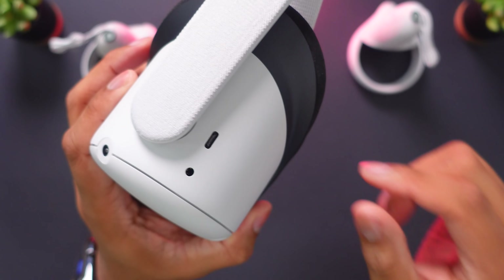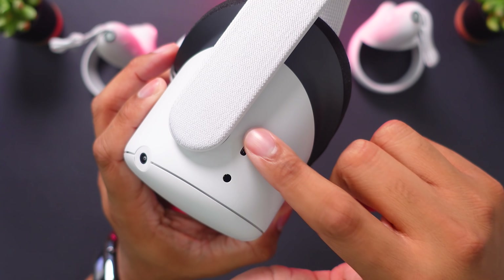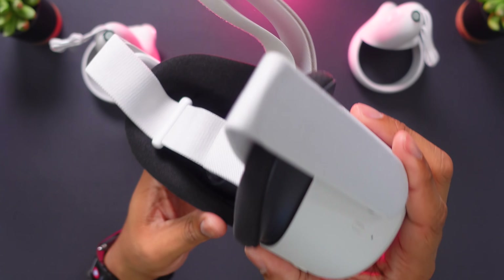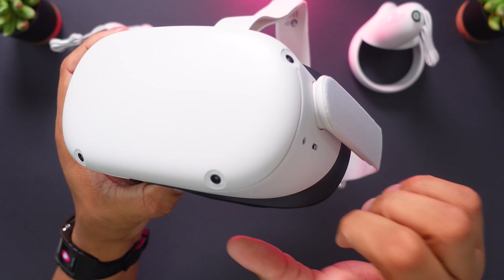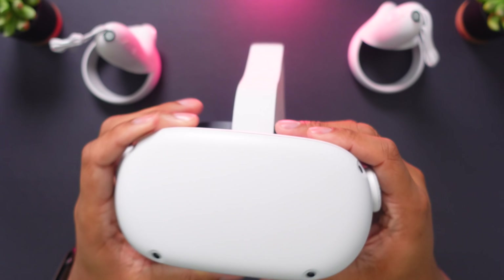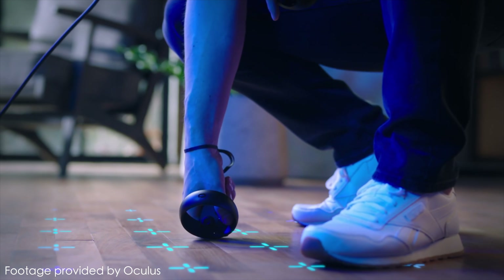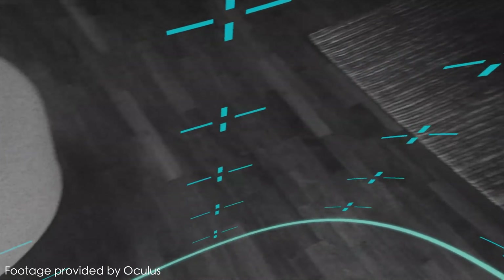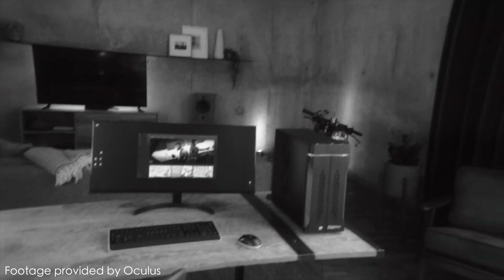On the other side, the USB-C port has moved over here, and you will only find one headphone port on this Quest 2 versus the two that were on the original Quest. On the front, you'll notice these four sensors. These work with the Guardian system, which also works with the Pass-Through Plus system. You create your own Guardian when you start playing with the headset. While you're in the headset, if you come close to that boundary, it activates Pass-Through Plus so you can see your environment around you — basically your guardian angel to keep you from tripping over things. This works both standing and in a seated position.